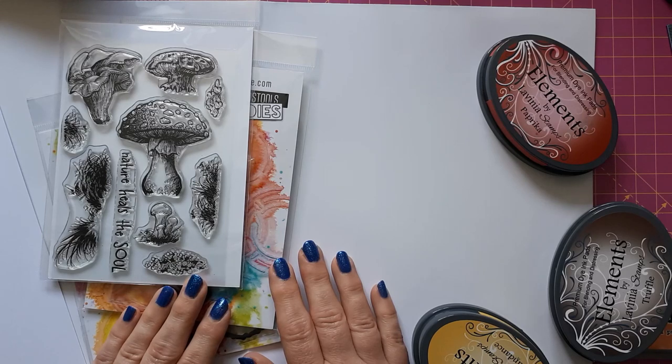Hello, this is Sabina at Crosskeys Crafts. Today I would like to create an autumnal birthday card and I would like to turn this into a stepper card.